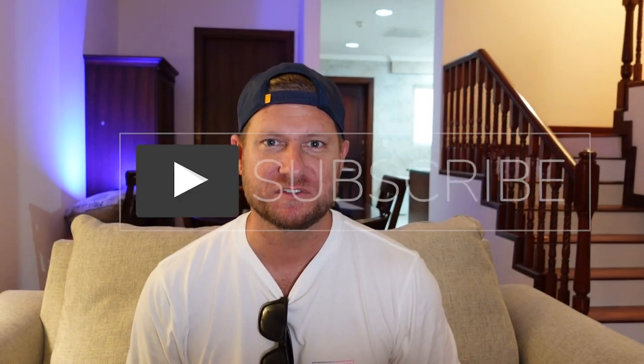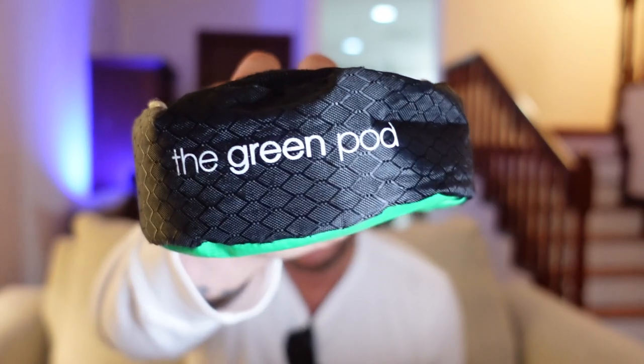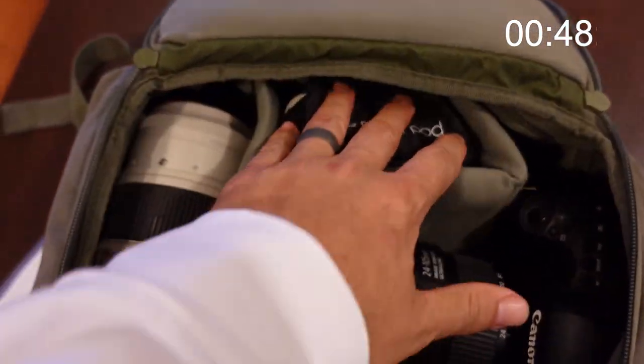Welcome to Explore Discover Create and welcome to 60 Second Tuesday. Today we're going to introduce one of my favorite camera gear items — the Green Pod. If you travel a lot or do not like carrying around a tripod, the Green Pod is your answer, weighing in at just 0.35 kilograms or 0.75 pounds. This is perfect to add to your kit.